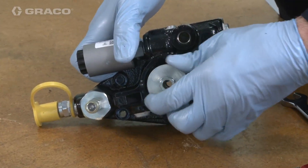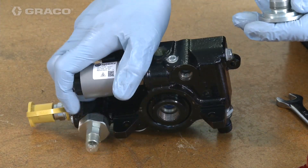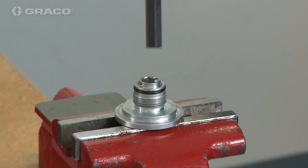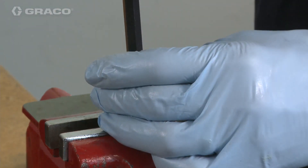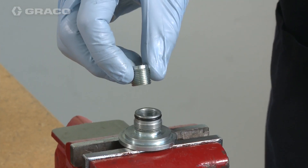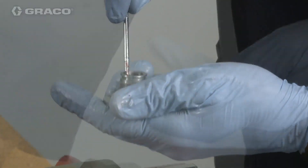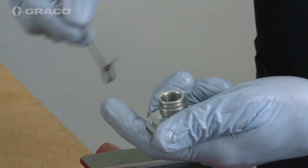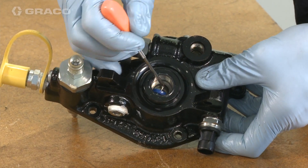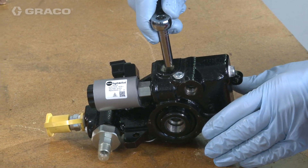Remove the retaining nut located on the upper housing, then remove the bronze washer — at times it may come out with the retaining nut. Remove the throat screw. Remove the outer O-ring and inner O-ring from the retaining nut. Remove the throat seal, then remove the check valve and O-ring.